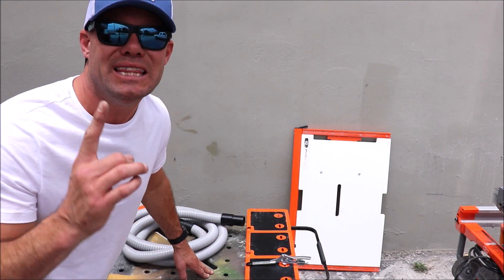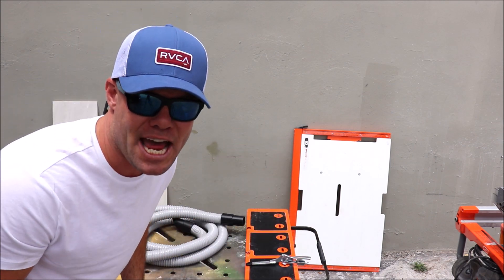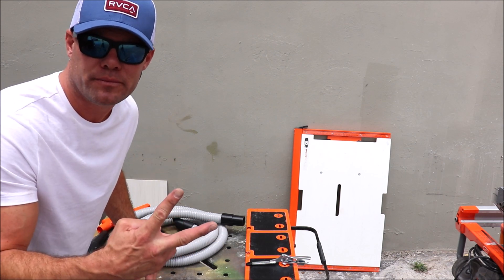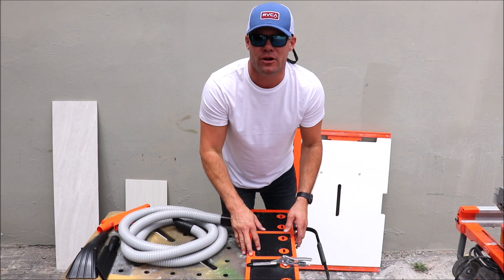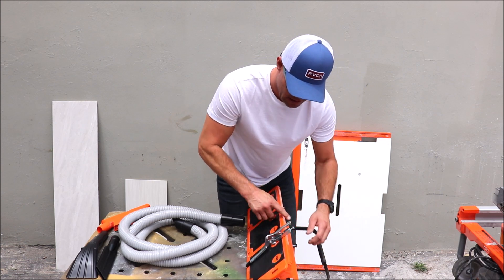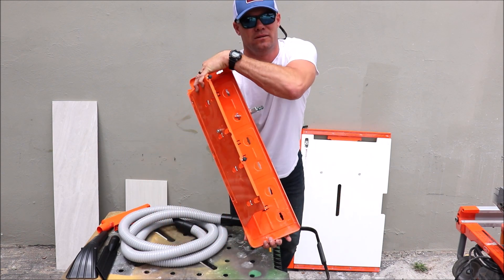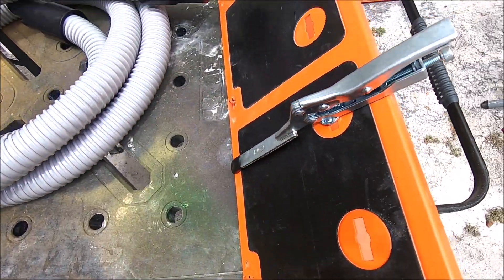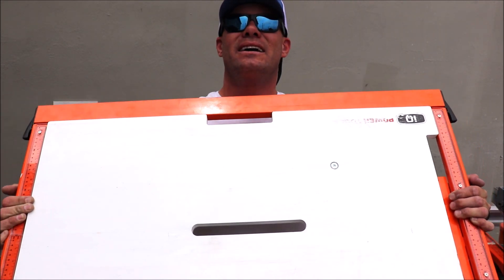Here we are guys. We will start with the least used attachment and move up to the most used attachment. We have a vacuum hose here with two attachments. We also have an attachment to miter tile at a 22 and a half and a 45 degree, just like that. And we also have this attachment here — the large format extension table.